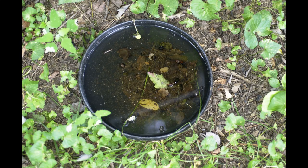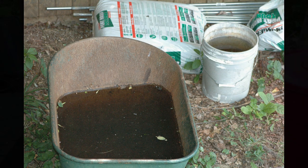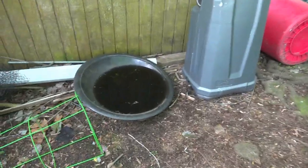Here's my old frisbee. Look at this: a wheelbarrow, a five-gallon pail, all filled with water. And if we look around the corner, there's an old fire pit — it's also filled with water.